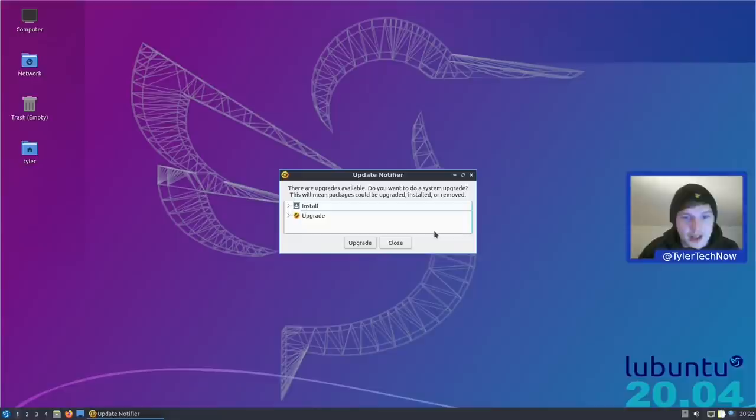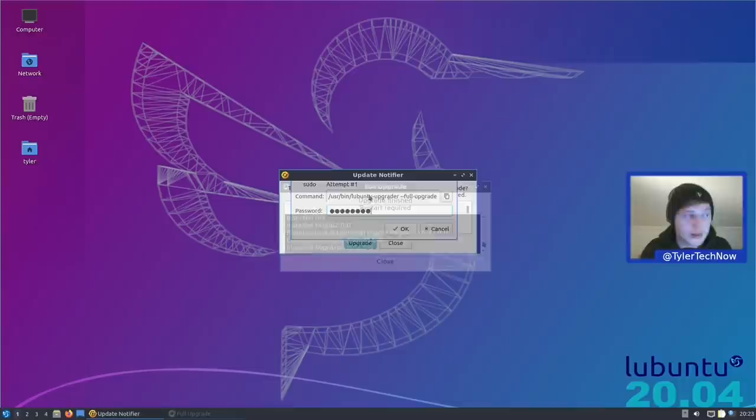First thing after booting, the update notifier tells us there are some installations and upgrades to get. We're getting the Linux image 5.8.023, as well as the headers and modules. In the upgrade there are quite a lot of packages — looks like a full upgrade. We'll pause while that happens.